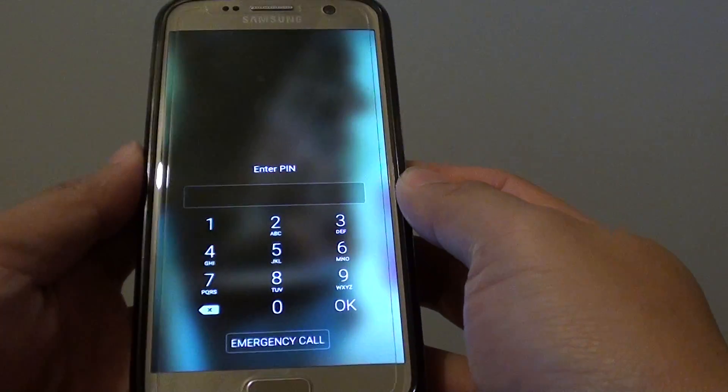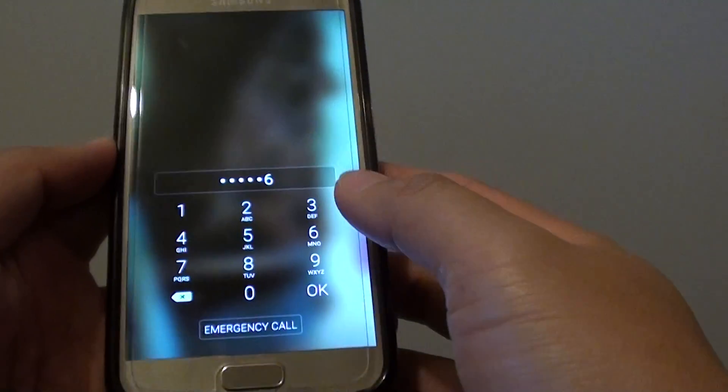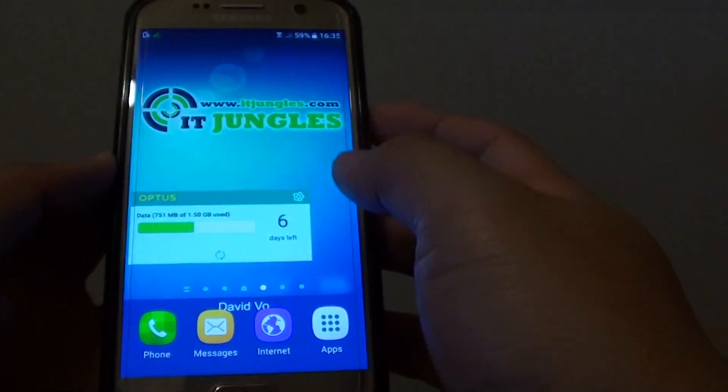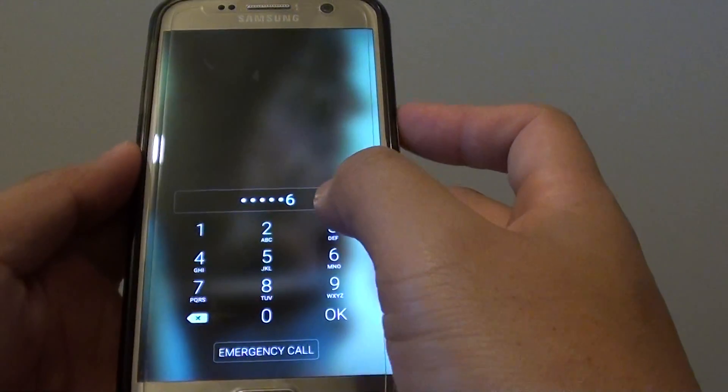You can see here the current PIN to the phone is 1-2-3-4-5-6. If I tap OK, I can get access to the phone. Now, to get access to the phone with a different PIN, you need to first make sure that remote control is turned on.